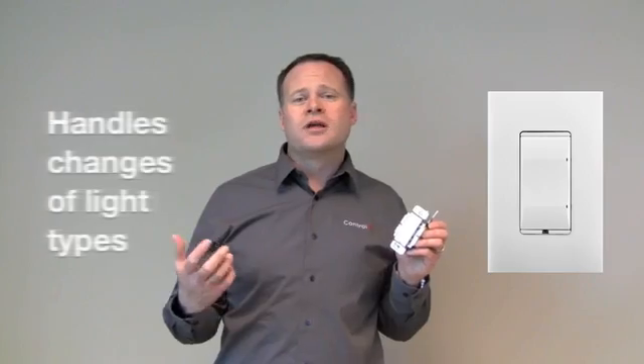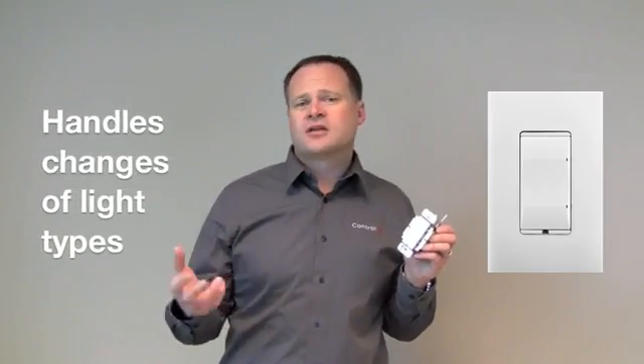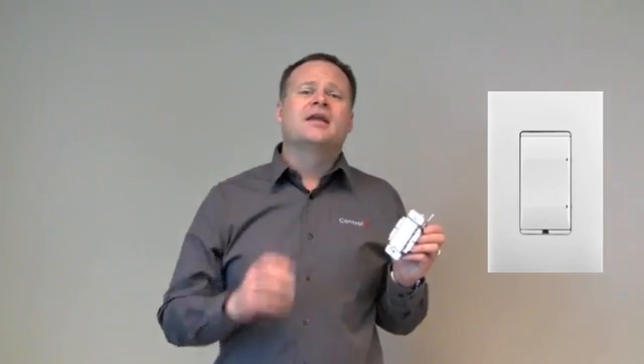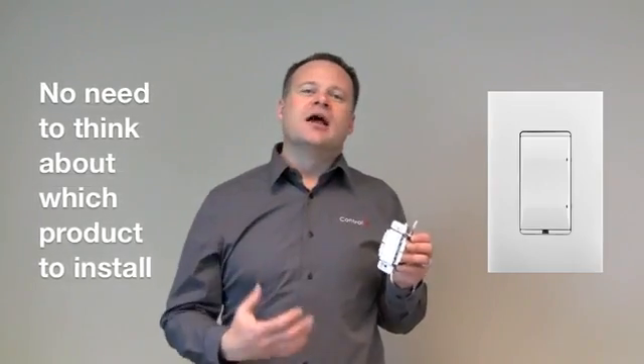You can put this in and not have to worry about what happens if your customer decides to swap out those incandescents for LEDs a year from now — no problem, it can handle it. It allows you to be more flexible and not have to worry about which product you need to install. It just makes your life easier. So again, the adaptive phase dimmer is really a go-to dimmer.